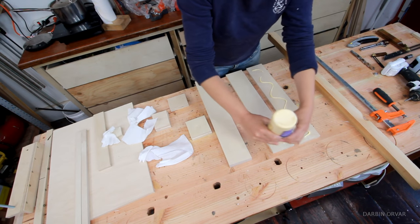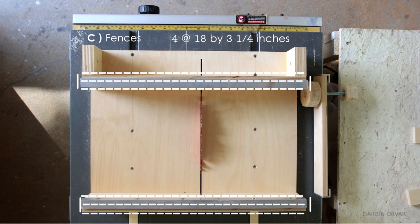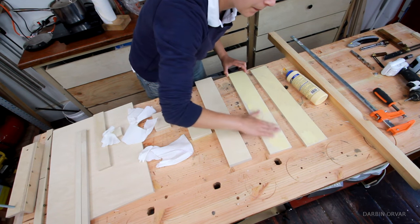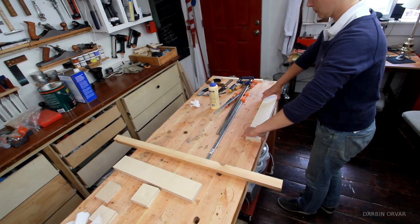The first step in assembling is gluing the parts we need to double in thickness — so that means cut C, cut D, cut F, and cut G. It's important to be really careful, especially when gluing the fence and the side support, to line up the pieces perfectly so everything is absolutely straight.